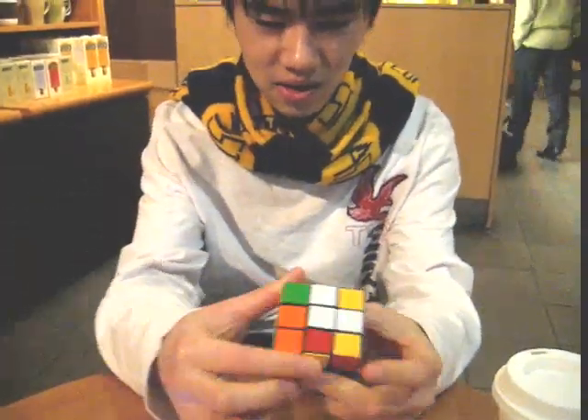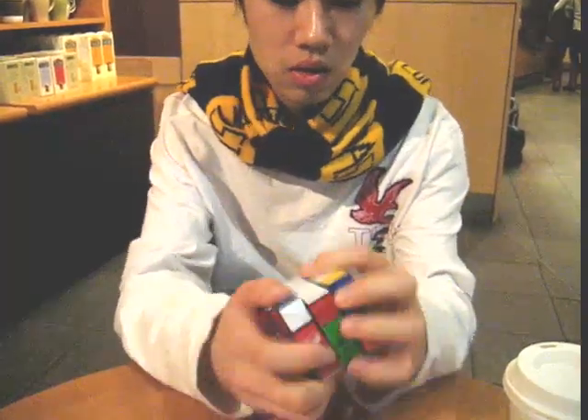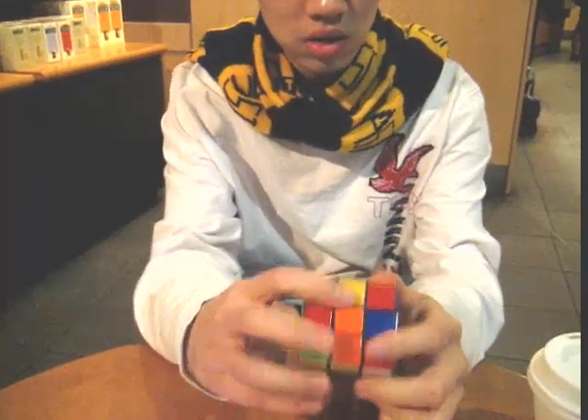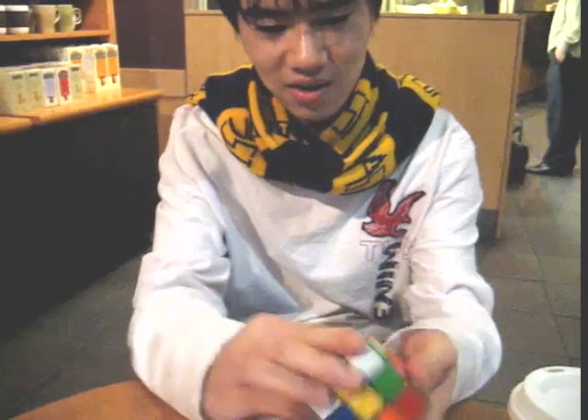Very fast, huh? How long have you played Rubik's Cube? About 10 months. 10 months? Yeah.